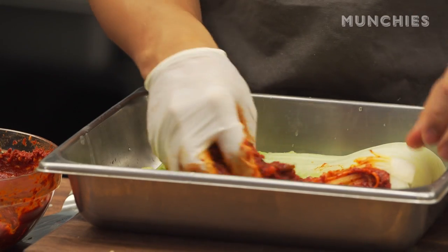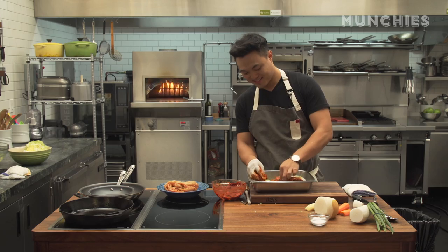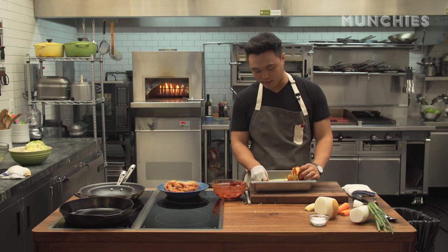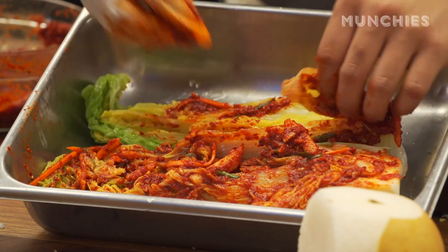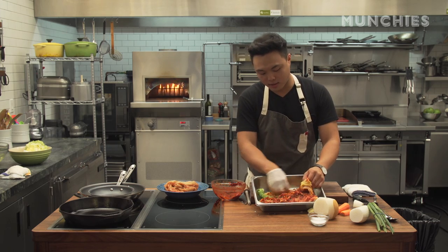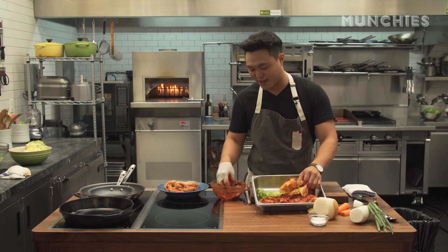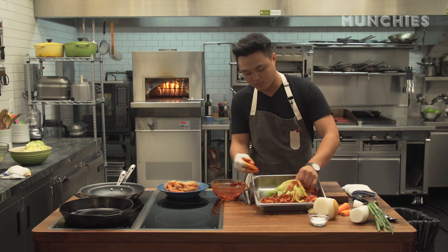You kind of do it how Korean moms do it. See, I should use a glove on the other hand too. You just go leaf by leaf — it really is a labor of love, that's why it takes a couple of days, it takes a weekend. Just imagine these Korean moms and grandmas going leaf by leaf, not just one cabbage but hundreds of them, just so their family has some kimchi throughout the year.